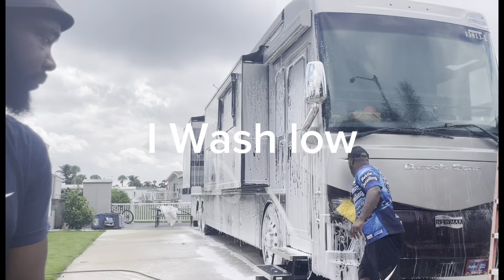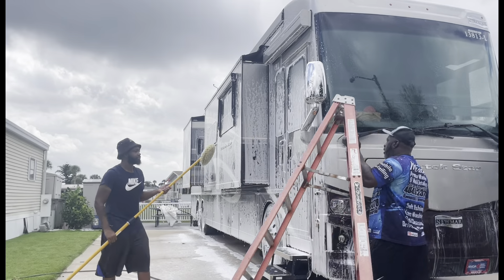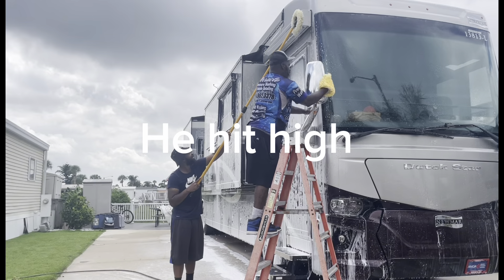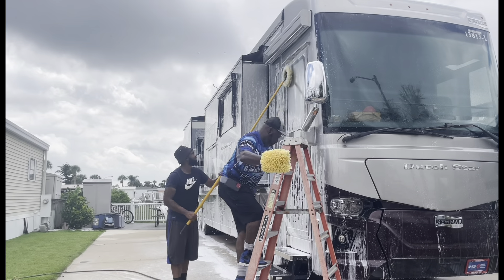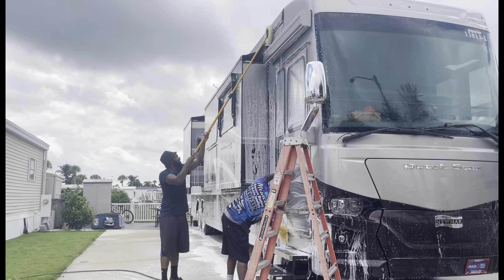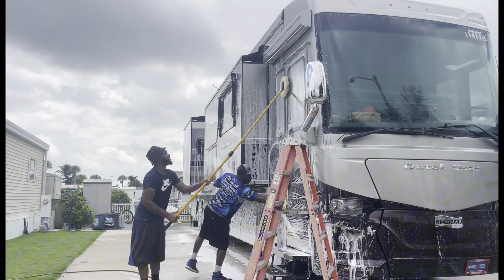We're rinsing everything down and then my boy is foaming everything down real good. That foam is thick too — look. Ooh-wee. That foam just sits right on there. Clean that thing up. That's what I'm talking about.